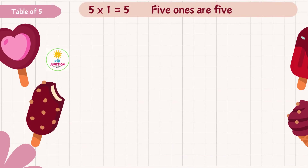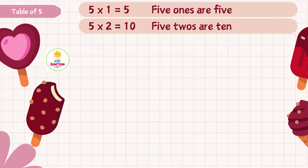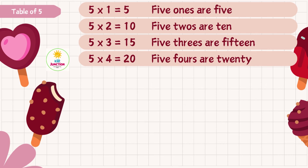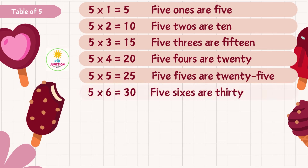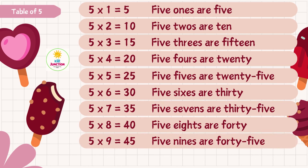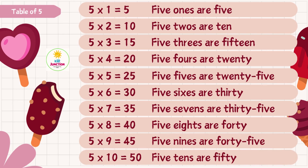5 1s are 5, 5 2s are 10, 5 3s are 15, 5 4s are 20, 5 5s are 25, 5 6s are 30, 5 7s are 35, 5 8s are 40, 5 9s are 45, 5 10s are 50.